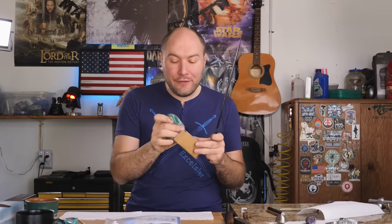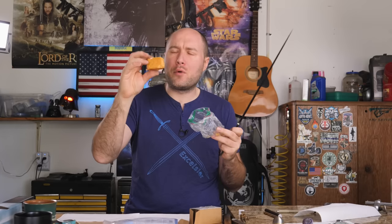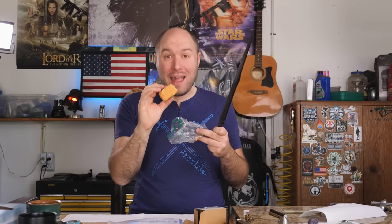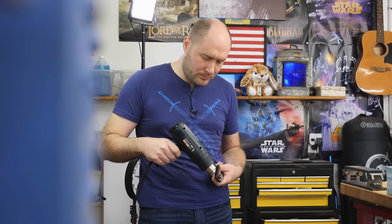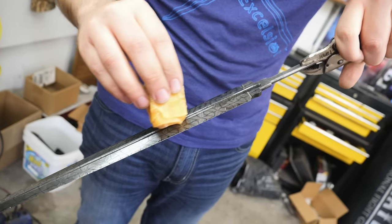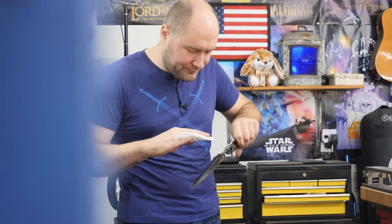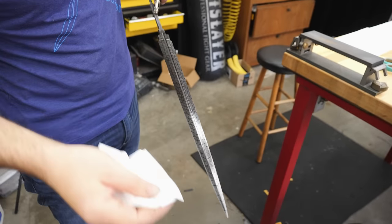I'm going to be using 100% carnauba wax. This stuff is really cool — it actually comes in this very, very hard bar form. In order to apply the carnauba wax, we've got to heat the blade up, and I like to use a heat gun for that. I'm going to heat the blade up to 180 degrees, which is the melting point for this carnauba wax, put it all over the blade, and then wipe the excess off with a Kleenex tissue. Don't worry — I'm not going to ruin the temper in the blade. In order to do that, I'd have to heat the blade up over 425 degrees. I'm only going to be heating it up to about 200 with this heat gun.